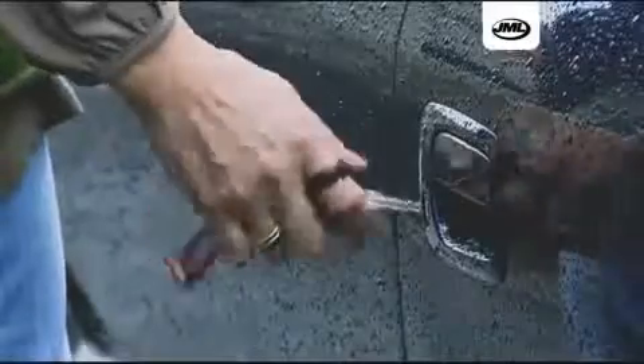Ugly scratches in the paint of cars over time are inevitable. Careless road users, fingernails, branch marks, keys around the door handle, accidents and even the car wash can result in unwanted paint marks in your car's finish.